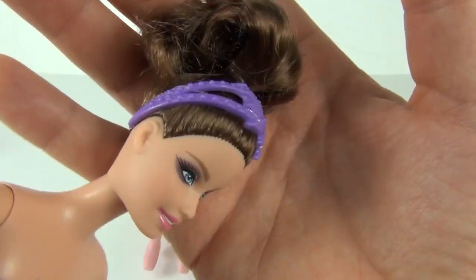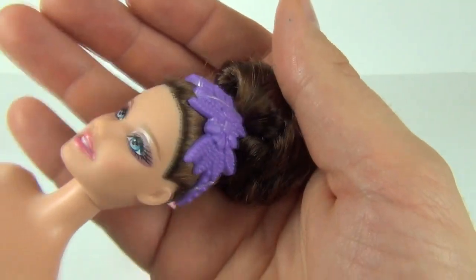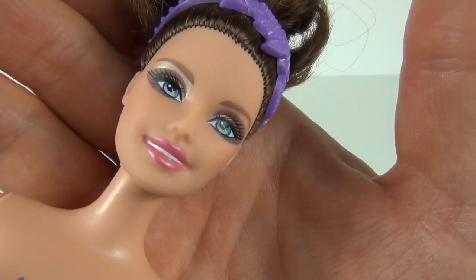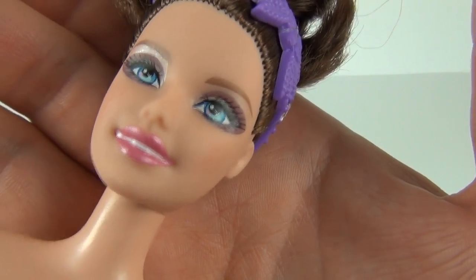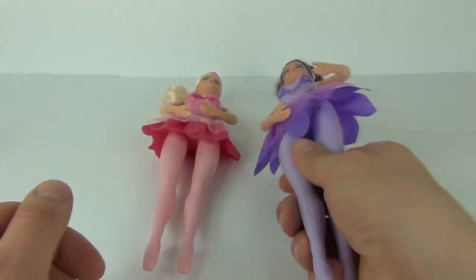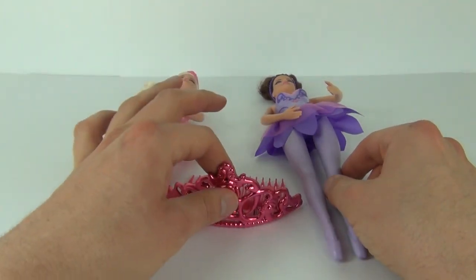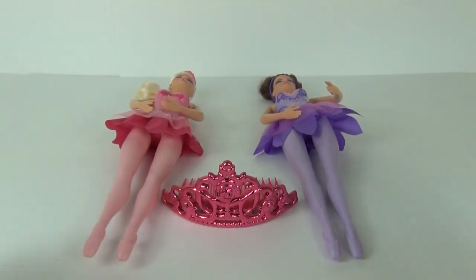We have this purple headband which I've left the rubber bands on so it stays in place, and again we get some nice detail to the eye areas and the lips as well. We have movement in the head left, right, up and down. So there you go — that is what you get for £14.99, and of course this is a Target exclusive. Thanks for tuning into this review, please stay tuned for more awesome toy reviews, and I will see you next time here on Toy Review TV.